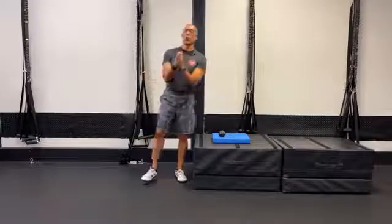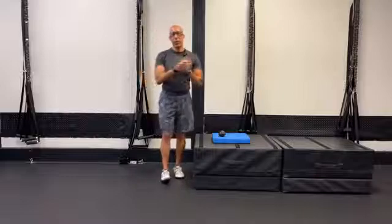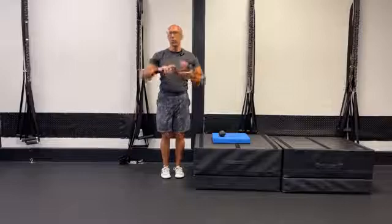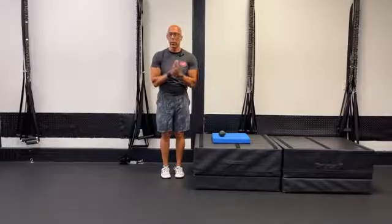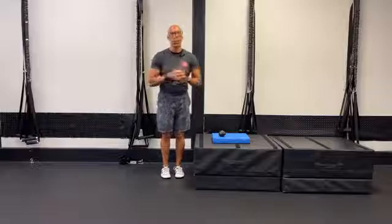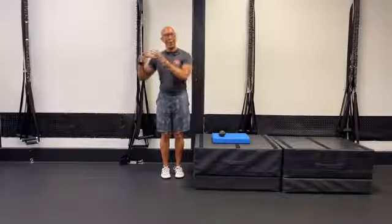Welcome to Integrated Movement Insider. If you were part of the IDEA World Convention last week, welcome as well — it was a great event. So many great individuals, so much great feedback about our sessions on the glutes and breathing, and fitness professionals who are really making a difference in their clients' lives.